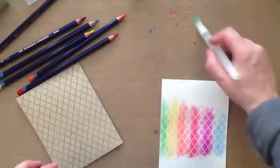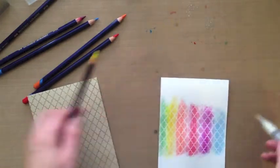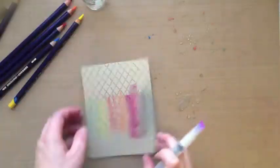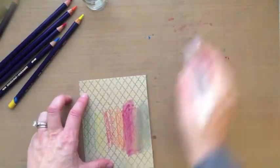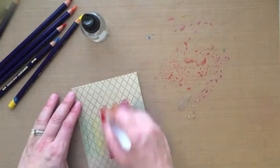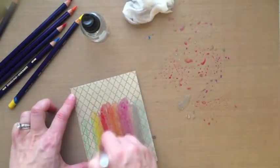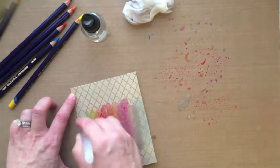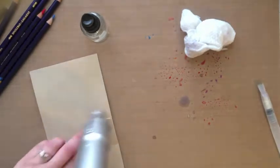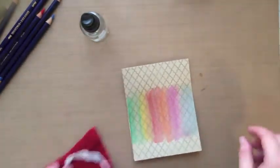That's what I did on the white one. Since my card that I made yesterday was on craft, I wanted to do the same thing on the craft card base so you could see the comparison between the two. You can use watercolor pencil paper — I've just used regular cardstock so you could see that it works. With the craft one, I decided to scribble the pencil directly onto the card base and then just swipe the water brush across the paper, and that went a lot quicker.